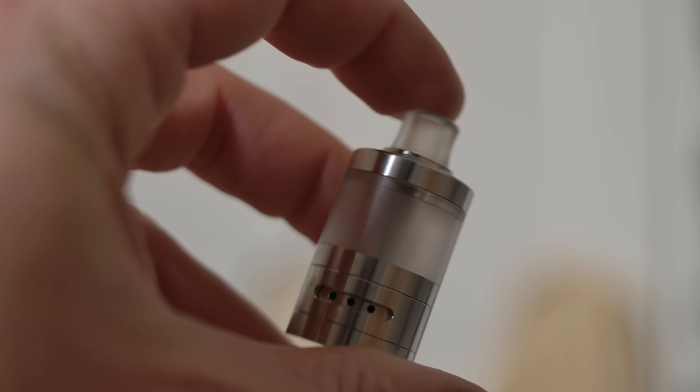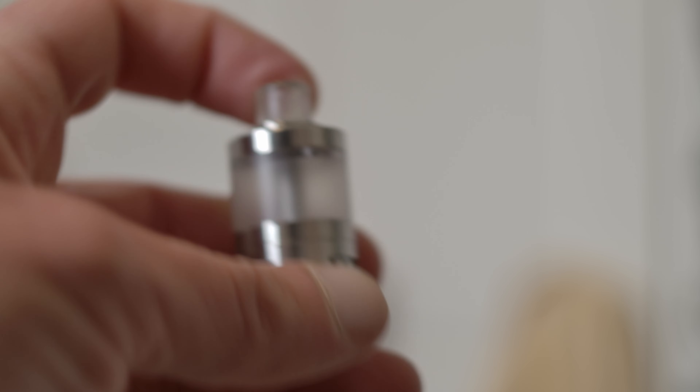Great draw, great flavor, classic design, very classy. Next up is the good old Skila.